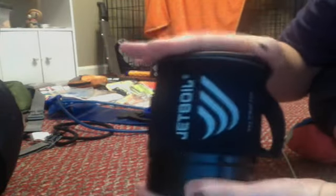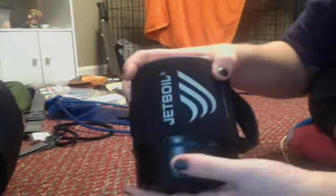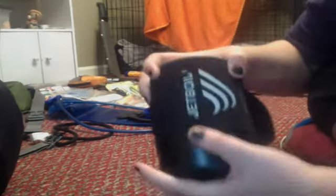Everything that you need to cook food on is in this little thing right here. They call it a Jetboil because especially if you're backcountry camping, you can boil water in about a minute on this. And the reason I picked this one over the MSR Pocket Rocket...